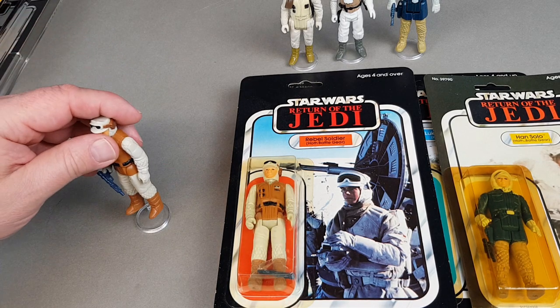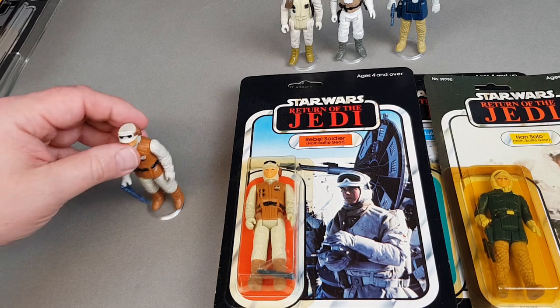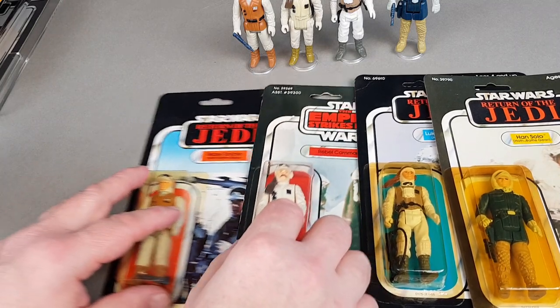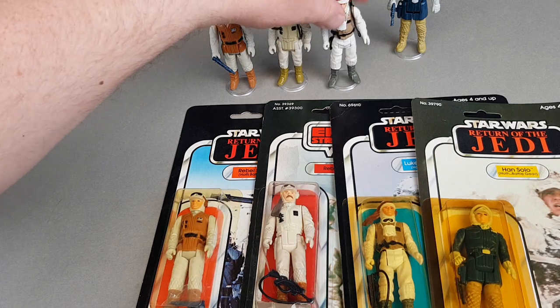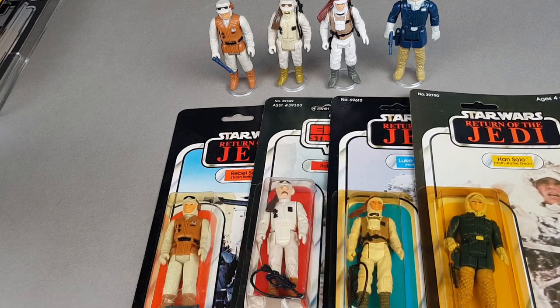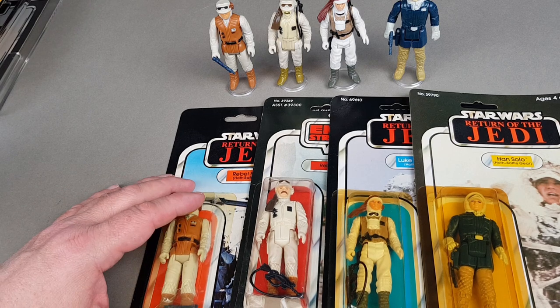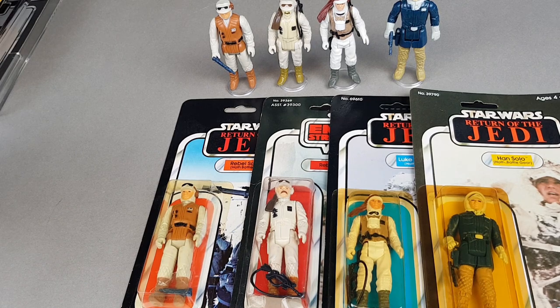I just remember absolutely loving these figures when they came out — finally thinking, wow, I've got all these extra figures to play with. After so long having just my original ones, there had been such a long gap from when Star Wars was released to when Empire stuff started to come out. When you're a kid you move from one thing to another, but when this came out my love of Star Wars was completely revived and it's never really left since.